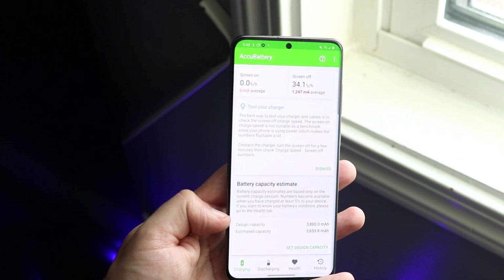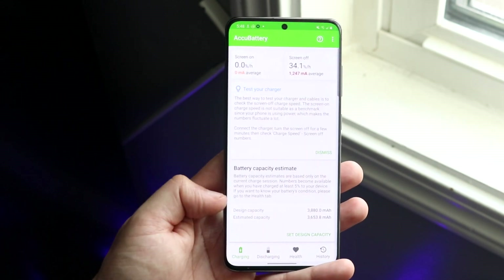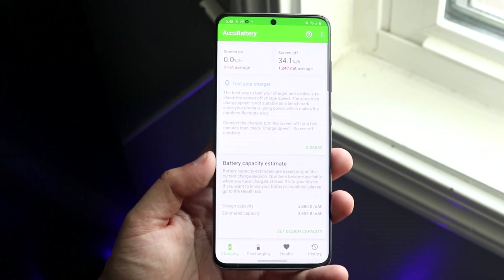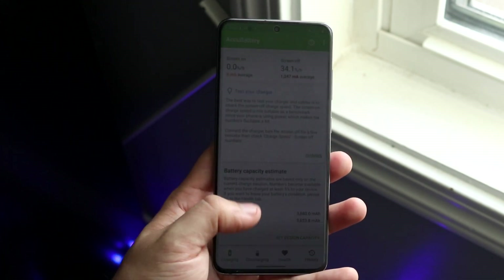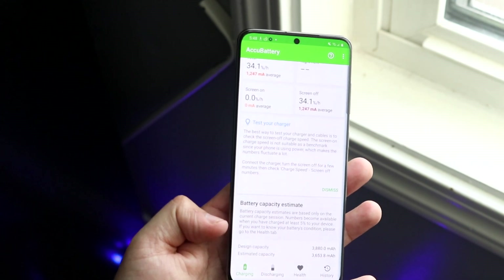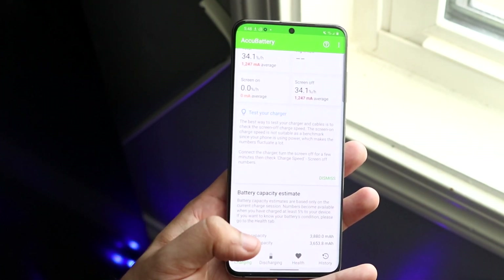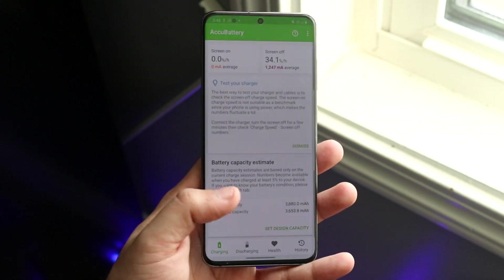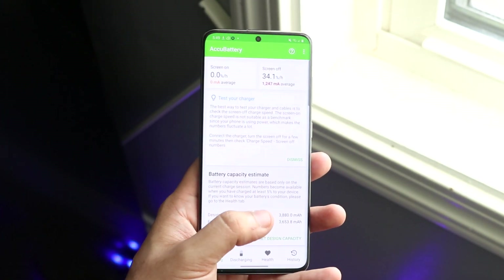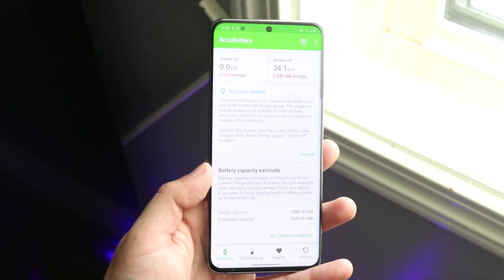Make sure you're on the very first tab, the charging one, and scroll to the bottom where you'll see design capacity and estimated capacity. For this specific device it's a little bit off because I haven't fully charged it yet while using this app. Once you use it normally, it'll estimate your battery capacity. The design capacity shows as 3,800 but it's actually 4,000 — that's okay. You want these two numbers to be the same or close. If they're more than about 500 milliamp-hours apart, that could indicate reduced battery life, depending on your battery size.